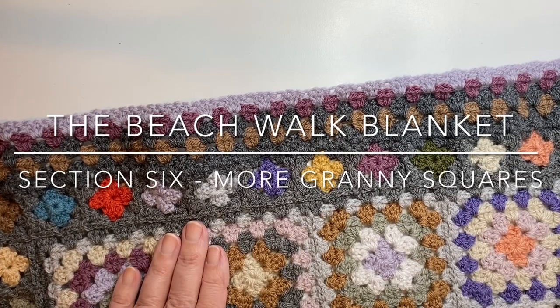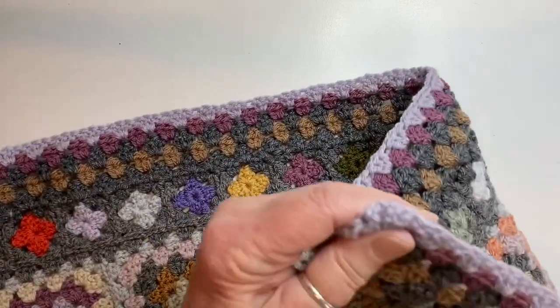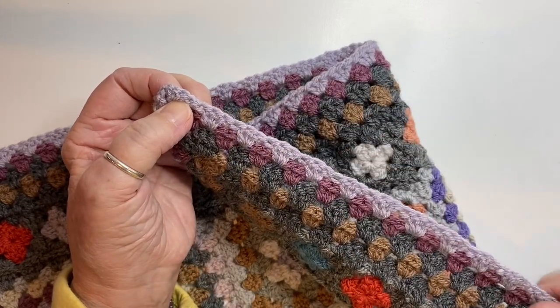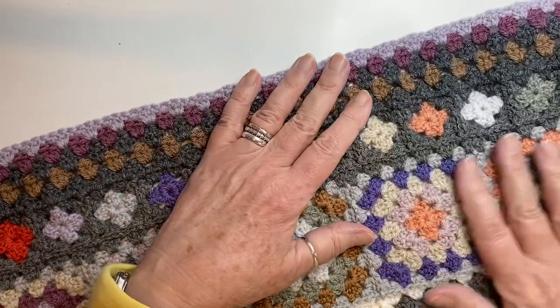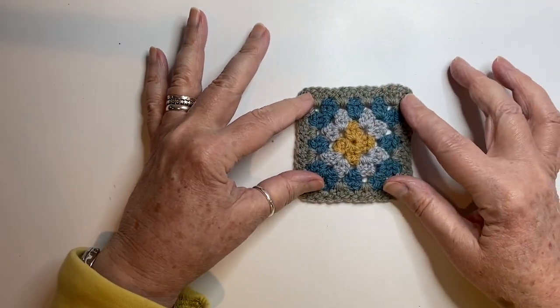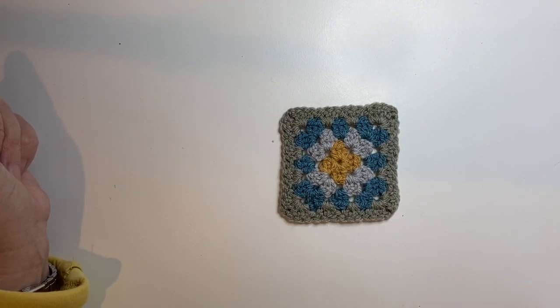Hello and welcome to Section 6 of the Beach Blanket pattern. This was Section 5 all completed, with the last round being parma violet, all ends are sewn in, and everything is looking good. You can put your blanket to one side for the moment because the next job for Section 6 is to make another nice pile of four-round granny squares.